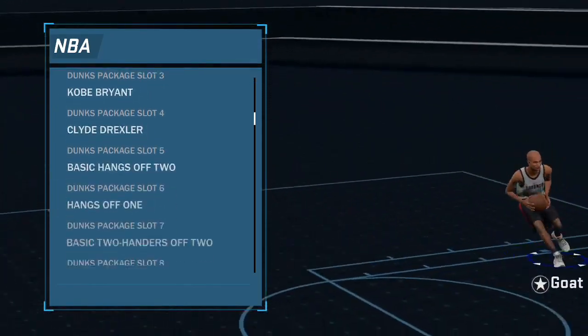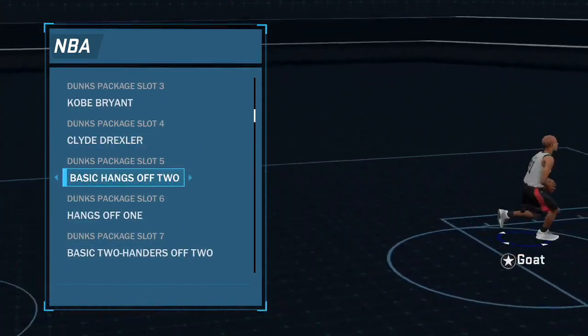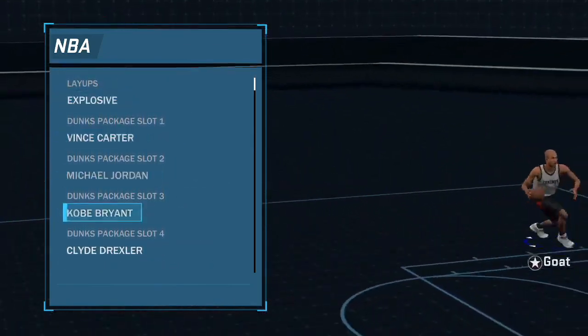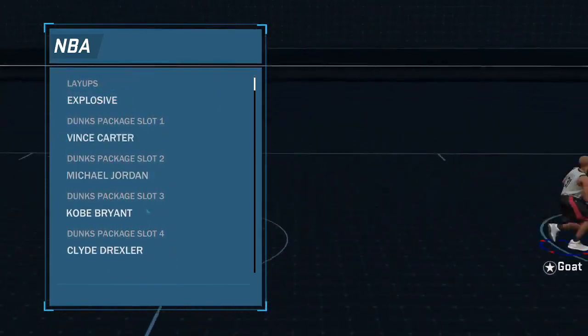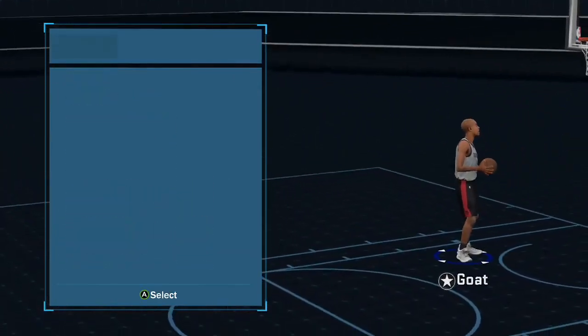The best dunks to use are Basic Hands Off 2, Hangs Off 1, and Basic Two-Handers Off 2. Make sure you guys put on Cradle. All these other dunks don't matter - the flashy Michael Jordan dunks don't matter. I'm a sharpshooter, I can't even do those, they don't even work.